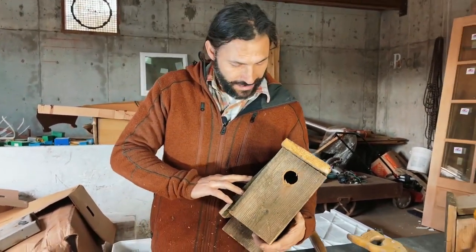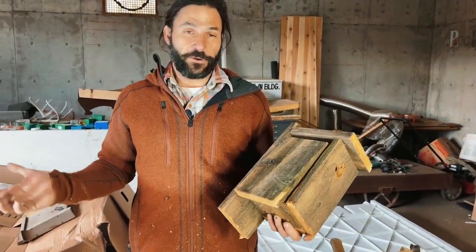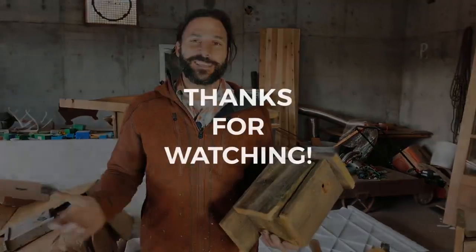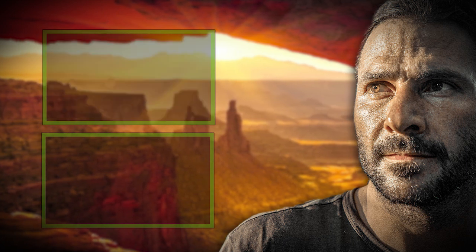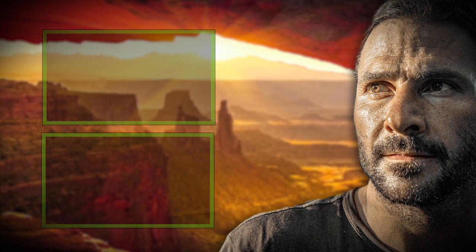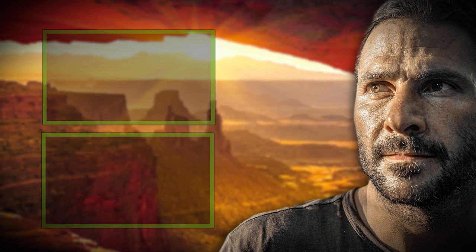There you go — easy bird habitat made out of a single board, and pretty much everything was free. Make a couple of these, make the world a better place. If you like what you've just seen, please don't forget to like, comment, and subscribe. I'll see you next time.